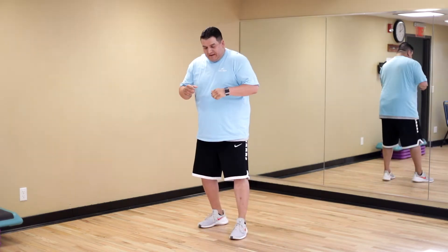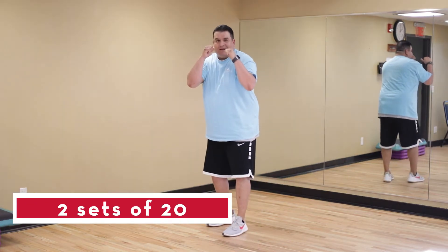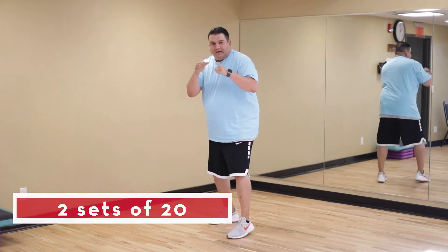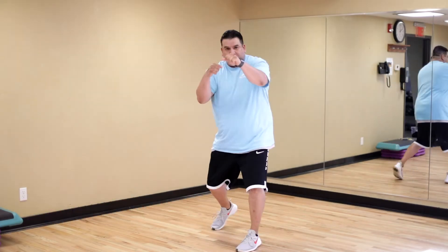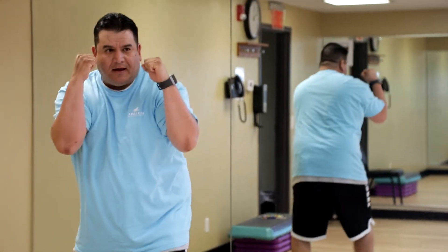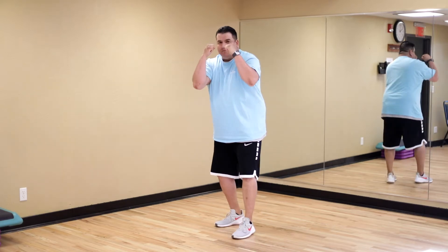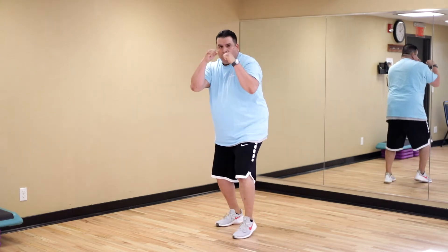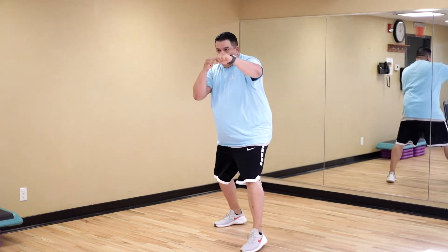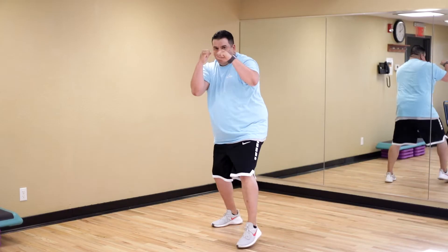We're gonna do the same thing — hands up — but when we come forward this time, we're gonna go one, two, and then back. So it goes like this: one, two, and back; one, two, back; one, two, back.